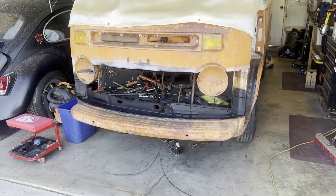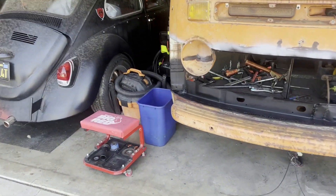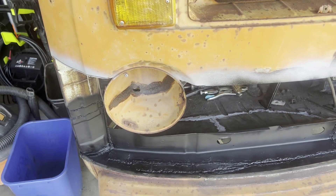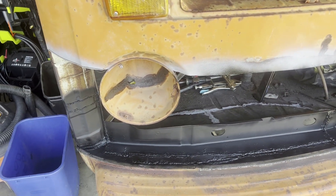I am not concerned about perfection in terms of my welds, because there will be the headlight ring that goes around it. So that's what I'm getting to next.